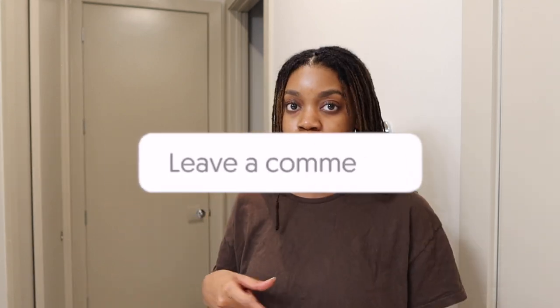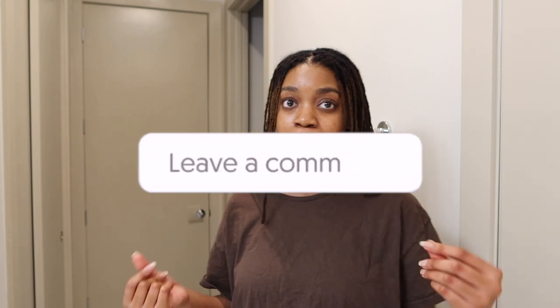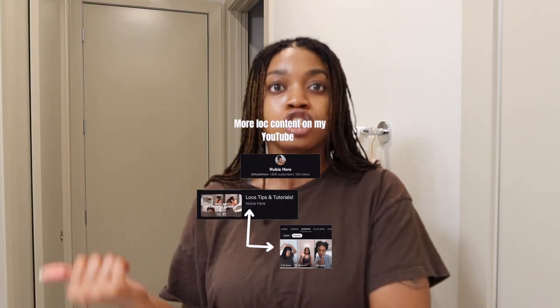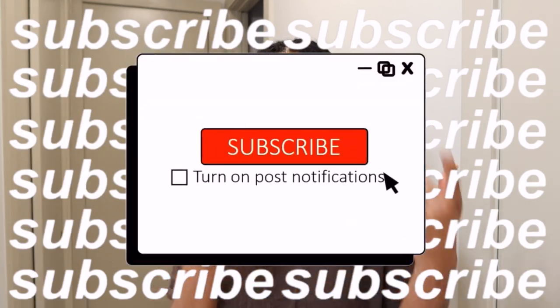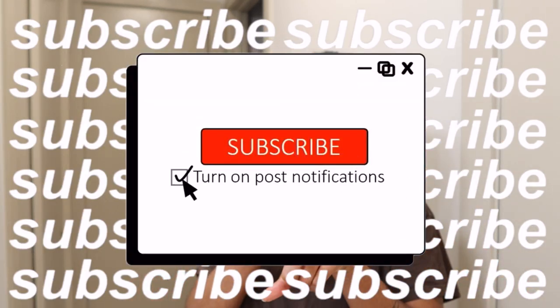That's it, you guys. I don't really have too much else to say because I feel like it's self-explanatory. If you have any other questions, please comment below and I will get back to you in a timely manner. Be sure to check out my shorts for more locked hair videos — that's where I do most of my locked videos. Make sure to subscribe and comment below if you like this video. I'll catch you guys on the next one!